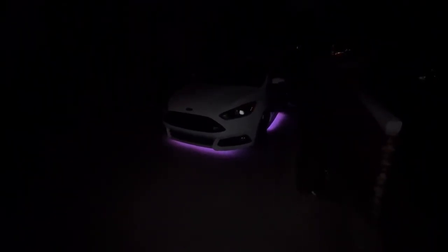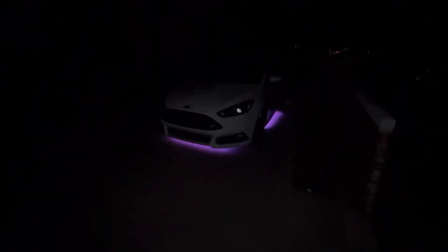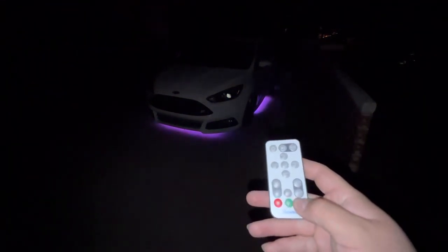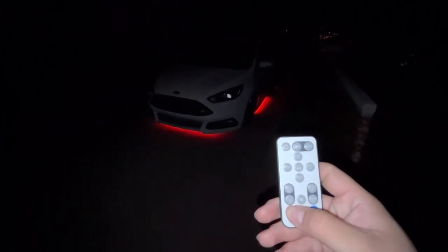What's up guys, back at it again with another video. I'm gonna be showing y'all this LED underglow kit that I got for my Focus ST — this is a 2015 — and this is an Amazon kit that I got for thirty dollars. The brand is Govee and let me go ahead and show y'all: blue, green, red.